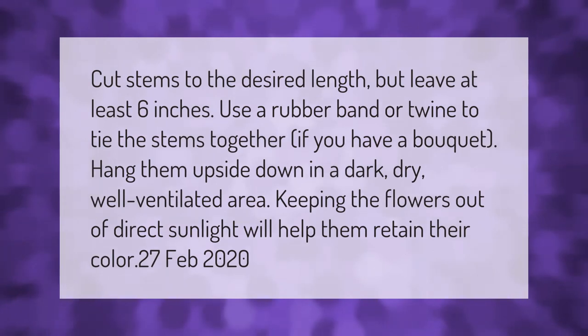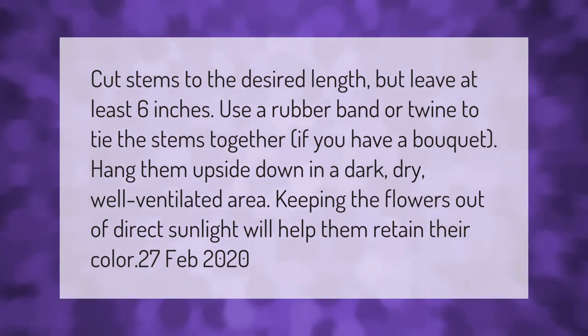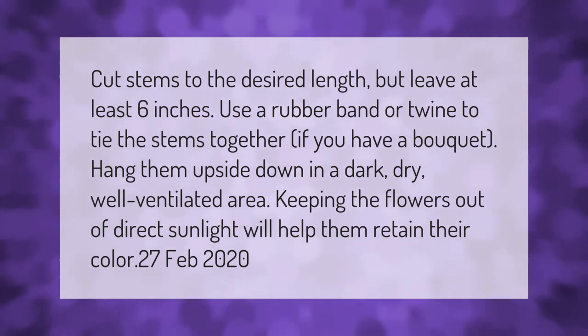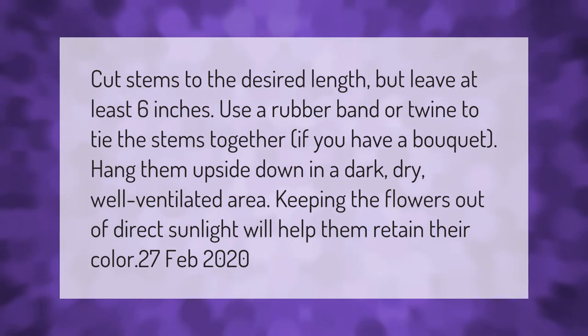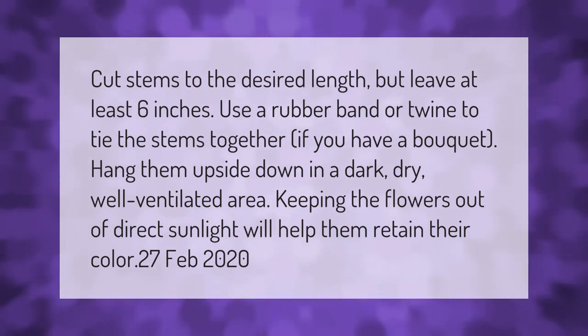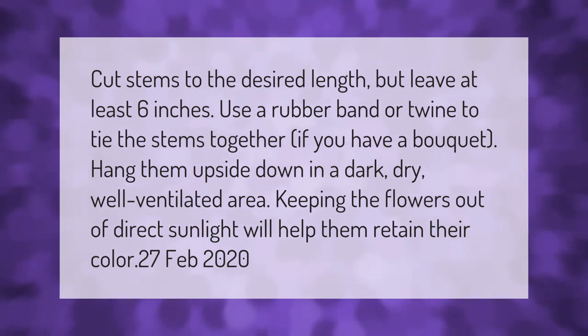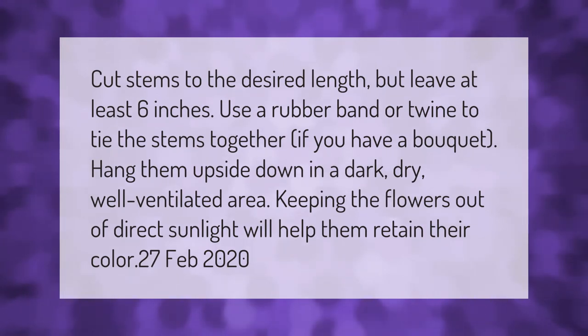Cut stems to the desired length but leave at least six inches. Use a rubber band or twine to tie the stems together. If you have a bouquet, hang them upside down in a dark, dry, well-ventilated area. Keeping the flowers out of direct sunlight will help them retain their color.